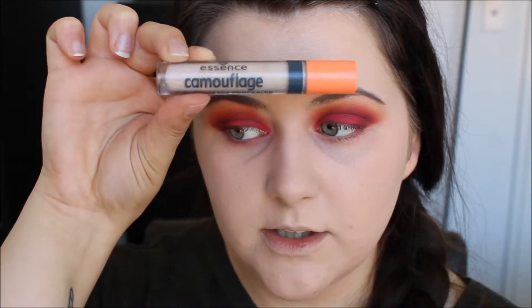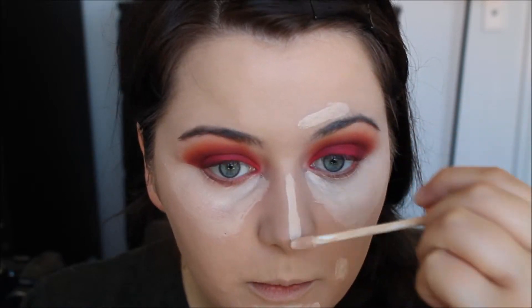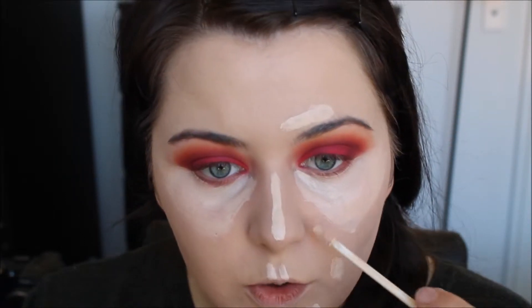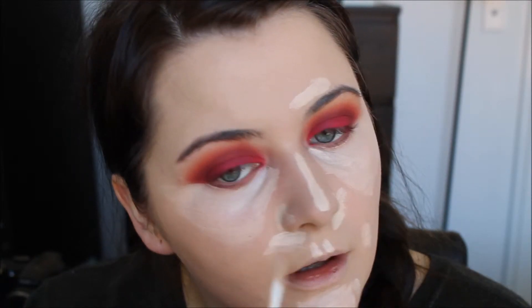For concealer I'm using the Essence Camouflage Full Coverage Concealer. Funny story, kind of off topic — I went into Myer in Perth because I wanted to look for a foundation. I'm doing my own makeup for my wedding and I'm trying to find a foundation that's going to last all day.